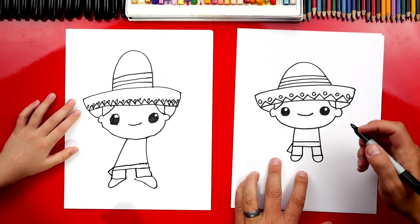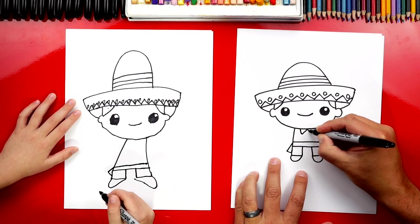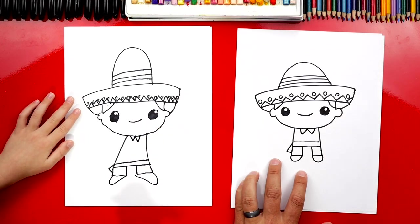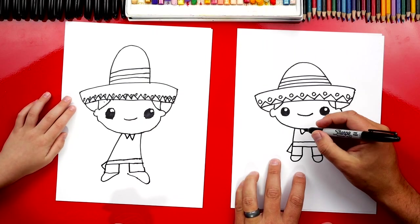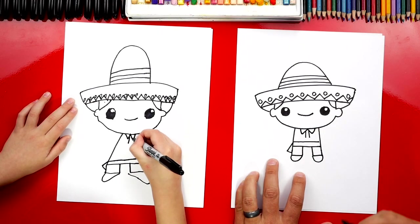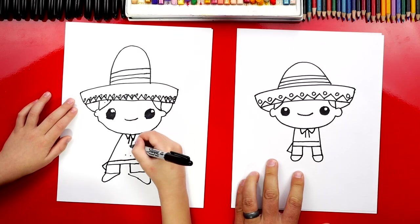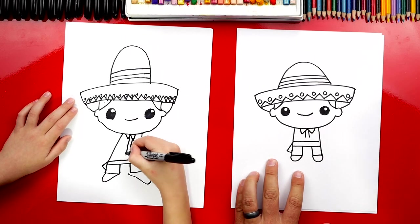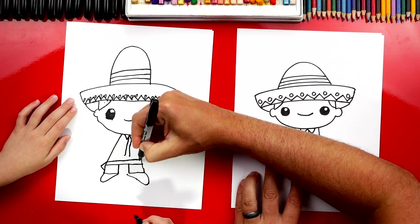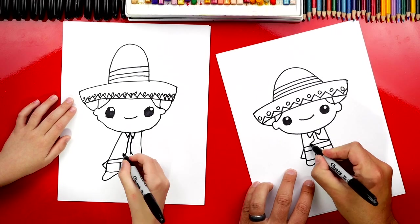Now let's draw his bow tie. We're going to draw a W — a line that comes down, up, down, and up. Does that look like the letter W? Yes! Now let's draw his jacket — two lines coming down from his bow tie, then a diagonal line that connects to the outside on each side.